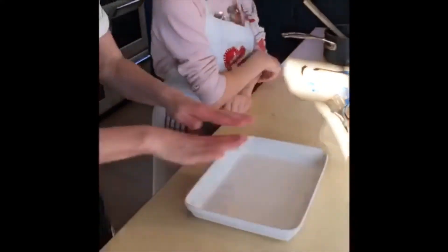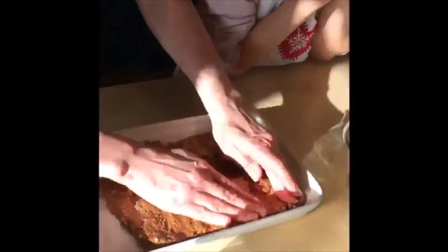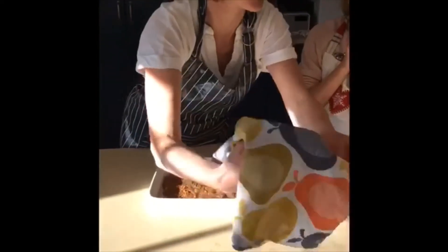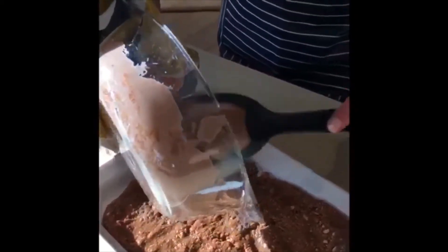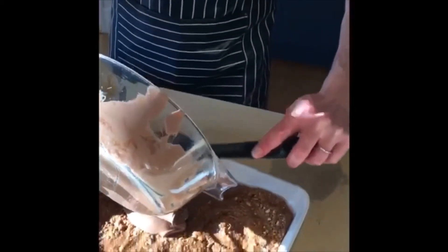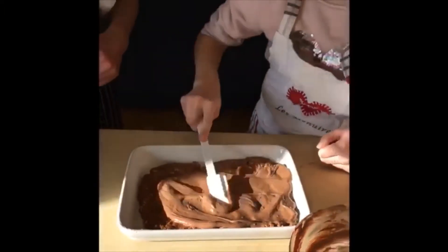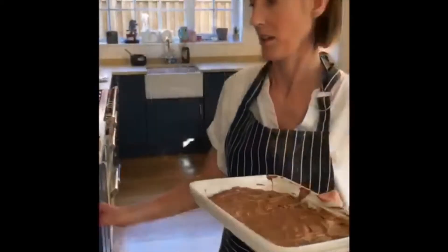For the final stages, we've got our greased tray here - I've just used butter to grease it. You're going to pour your chocolate over using a glass like this. Reggie, can you get me that spatula over there - the white one sticking up. Our chocolate is on top and then we spread it over the top like this. Then we pop it in the fridge.